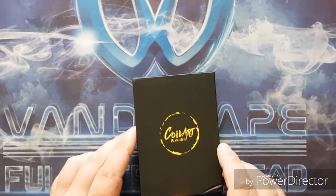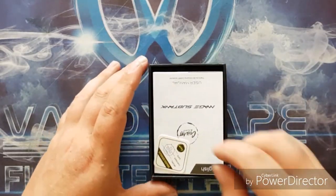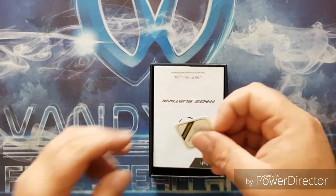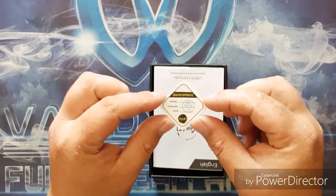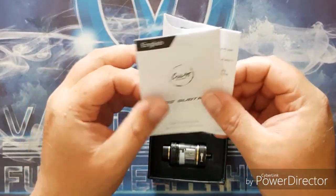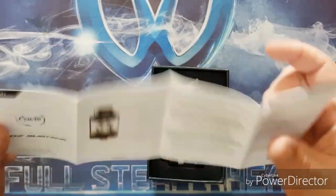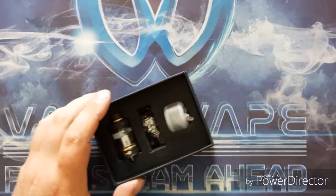To get into the box we just slide off this little tab, lift up the lid, and as you can see we have a quality certified card at the top, and also a very nice illustrated user manual that is available in a couple of different languages.